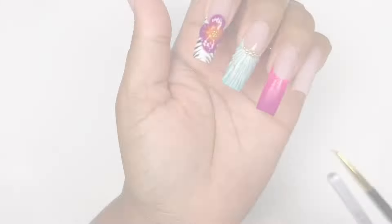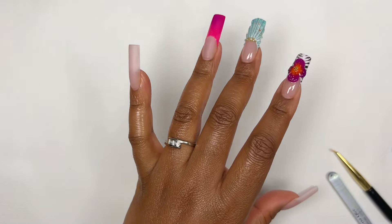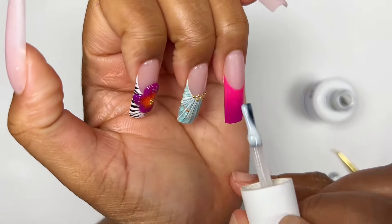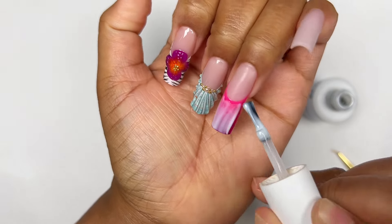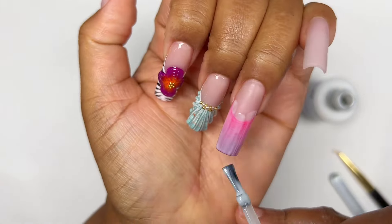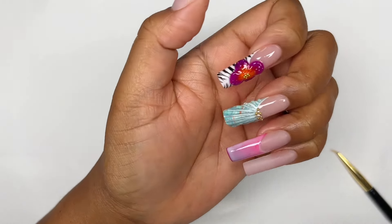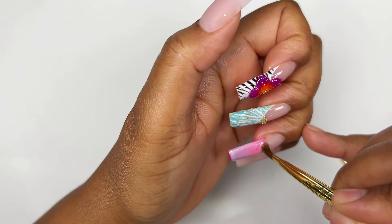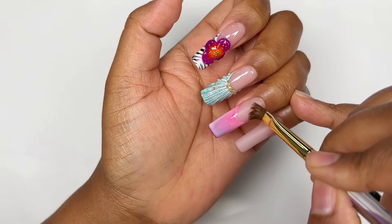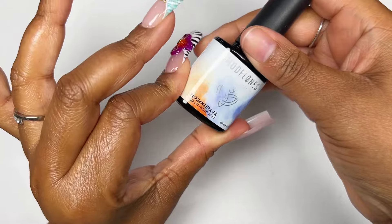I decided off camera that I wanted to try and ombré the nail. I wasn't sure if it was going to work so I didn't film it, but I used the purple from the pigment powder and it created such a beautiful ombré — I loved it so much I decided to keep it. Now I'm going in with some milky white gel, applying a very thin layer over everything. I was careful because I had pigment powder on there and didn't want it to melt into the milky white. I applied it rather messy and over the french, just to make sure it's everywhere, then cleaned up.